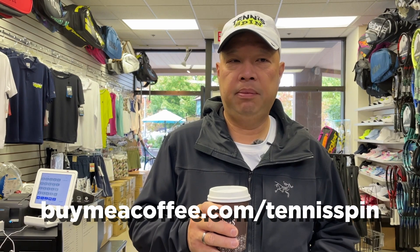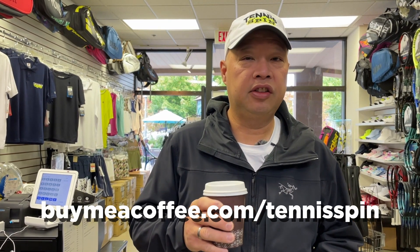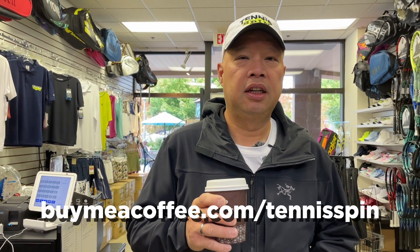If you want to be my coffee sponsor of the day, the link is buymeacoffee.com forward slash tennisspin — link is below. Or if you just want to contribute to the channel and keep us going, there's a button down below called Super Thanks, and you can super thank us as much or as little as you like. That link is below too. Thank you in advance, guys.